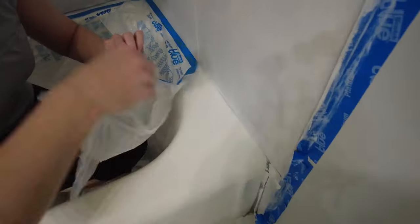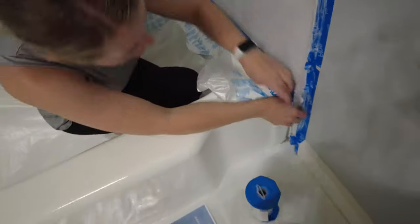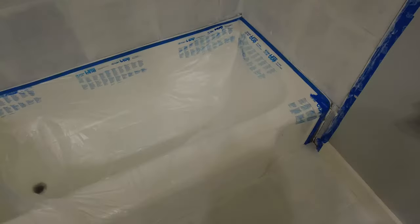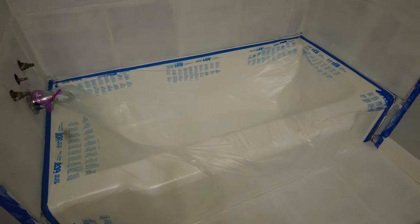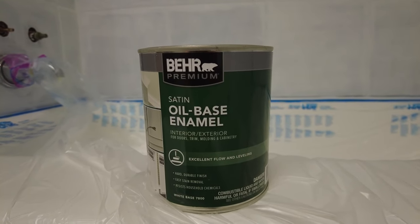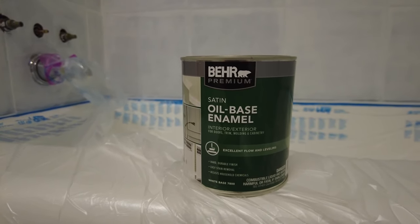Before we started on the actual painting, we went ahead and taped and used plastic to cover our newly refinished bathtub. You can check out my previous video, linked in the eye and below, to see how great it turned out. For the actual shower tile paint, you can pick whatever color you want — I chose white, but you really can do anything. When picking paint, just make sure you go with a satin oil-based enamel. We used Bayer Premium oil-based satin enamel from Home Depot. I couldn't find it online to link for you, but you should be able to find it in store.